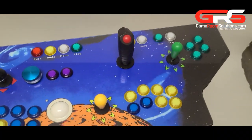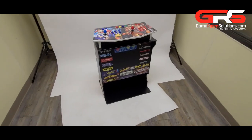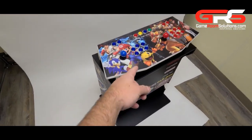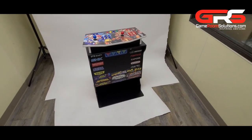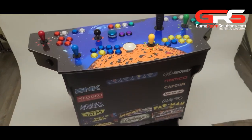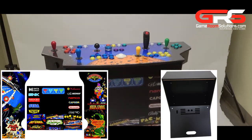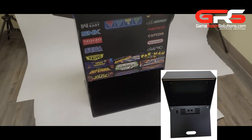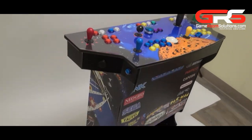In this video we're going to walk through the new pedestal cabinet and how to put it together. It integrates our control panels but also comes with a standard top for any third-party control that you'd want to put on top. Your choice of T-molding color goes together quickly with the CamLock system. You can add graphics to match your control panel, and this will also support an ATX computer case. So let's go ahead and walk through the assembly.